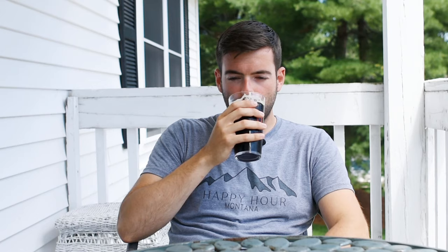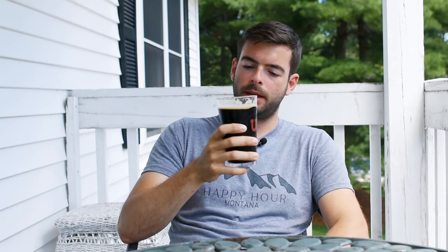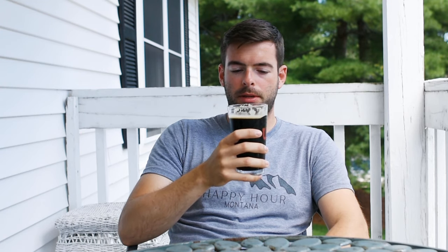For mouthfeel: it's actually got a pretty light body, which is what I was targeting in this style. It has relatively high drinkability, it's not overcarbonated, and despite being light-bodied and easy to drink, it's actually kind of smooth on the mouthfeel. It goes down very easily and it's a pleasant sensory experience in terms of how it feels.